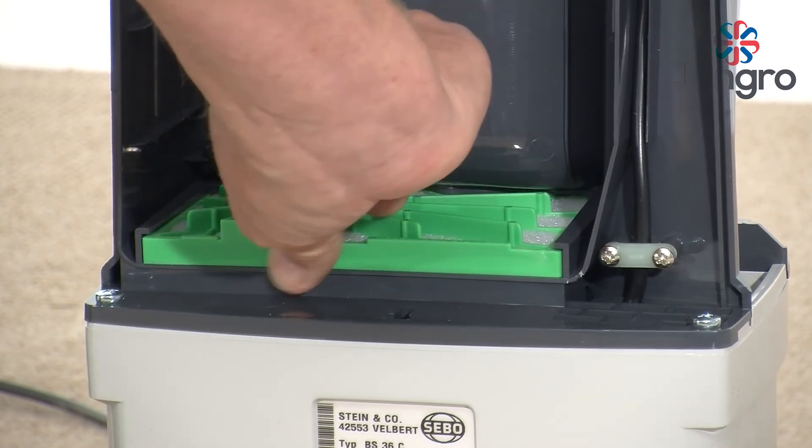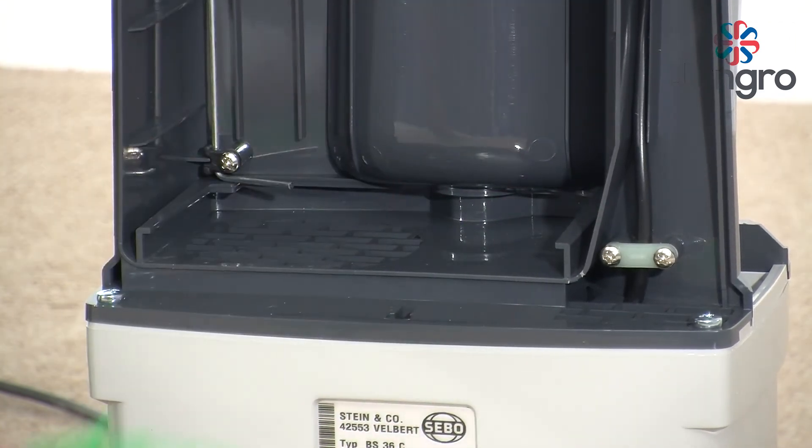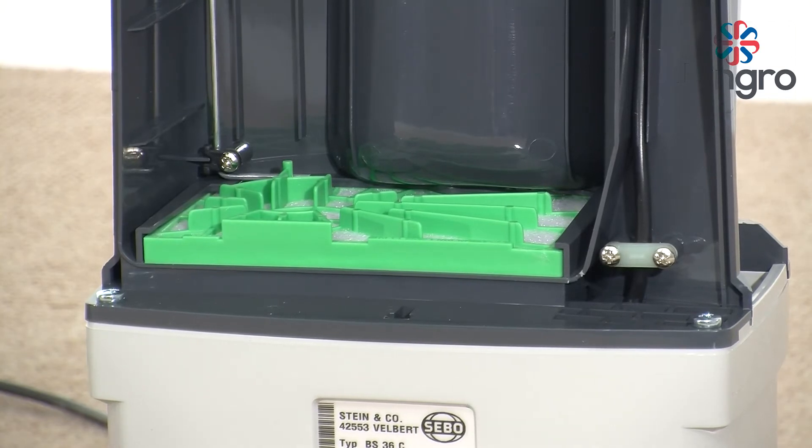Pre-motor filter: Located under the vacuum bag. Remove by lifting slightly and pulling out. Clean or replace. Push back into the guides.